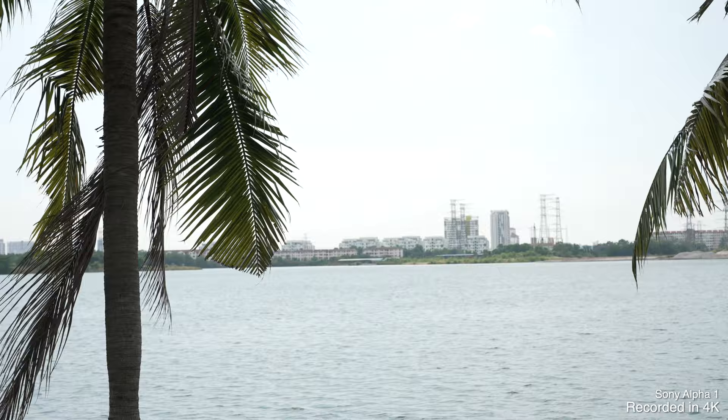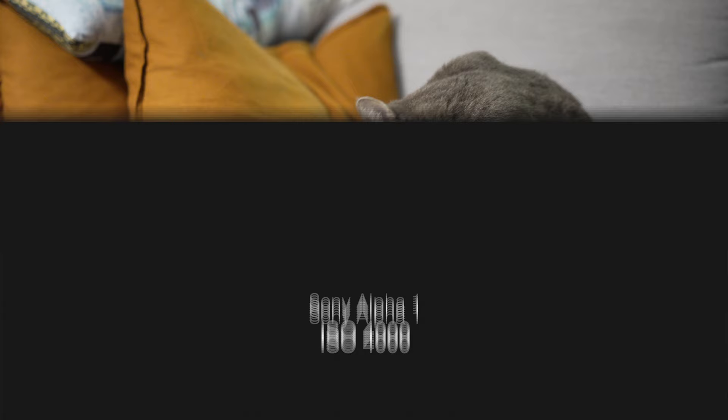This camera also has surprisingly good low light performance despite its high resolution sensor. Comparing it to the king of low light, the A7S III, the A1 actually had lower noise levels all the way up to ISO 10,000, before the A7S wins itself back at ISO 12,800 — when it hits its second native ISO. The A1 also has a second native ISO, but it kicks in earlier at 4,000. Watch the noise as we go from ISO 3,200 to 4,000 — it gets ridiculously clean at 4,000. So while it might not handle pitch-black conditions as well as the A7S, having a clean ISO 4,000 is a rather nice sweet spot for most shooting conditions.